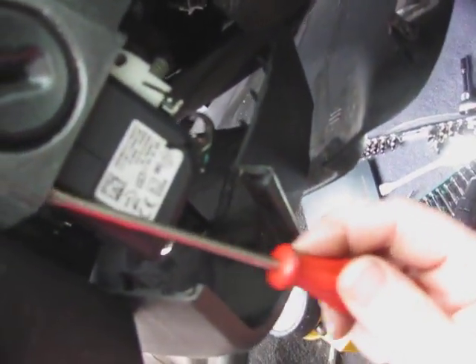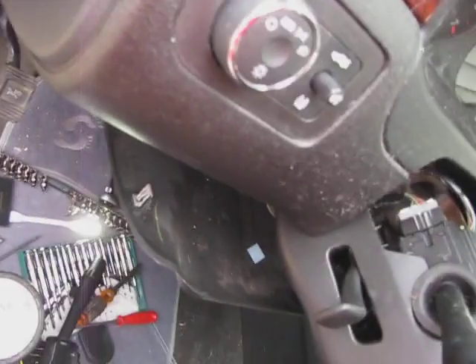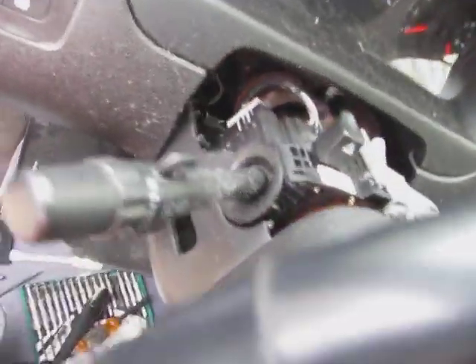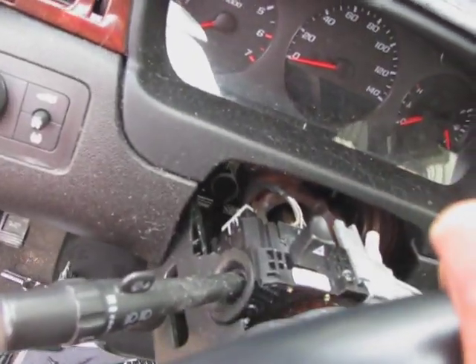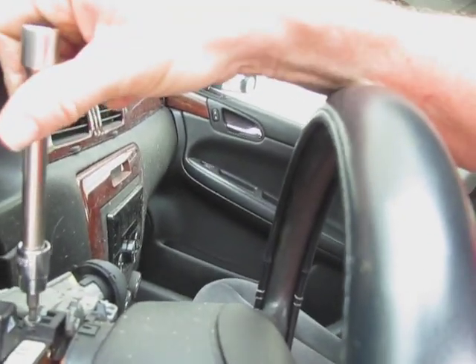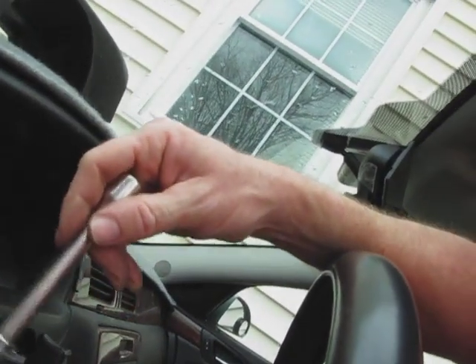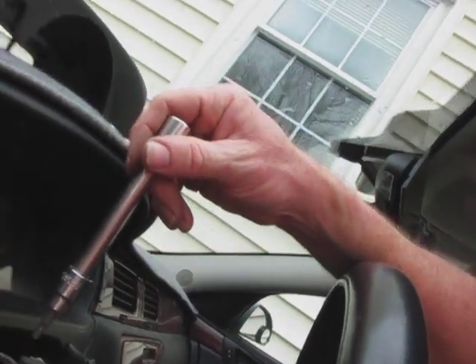Stick a screwdriver up in here - yeah, there we go. So that's how the top comes off. They say we gotta get some of these - that's a T also, I don't know if that's gonna be a T25. Yep, that's what it is. So I'm gonna try and pull it off without pulling that thing out - I don't know if that's gonna work or not.